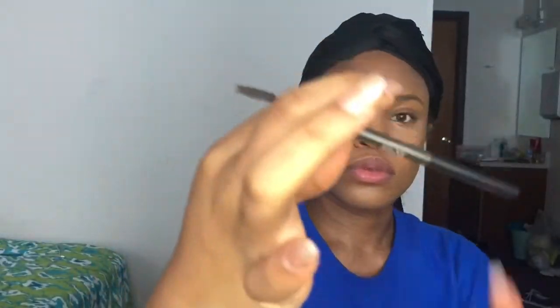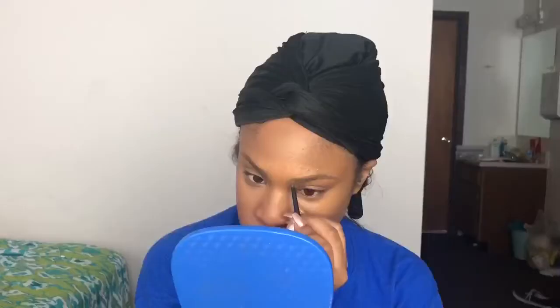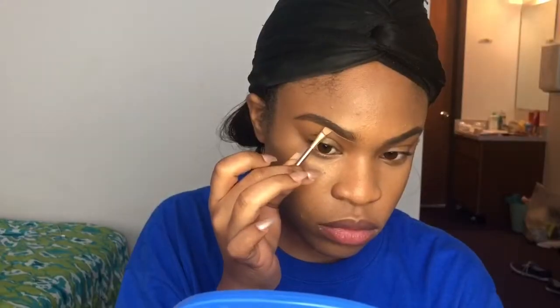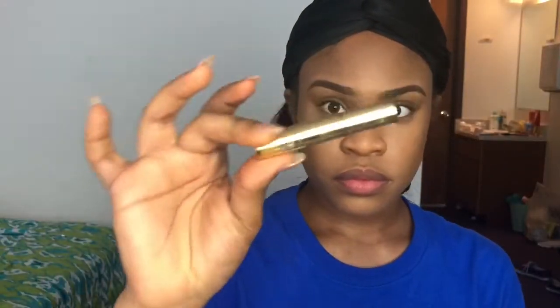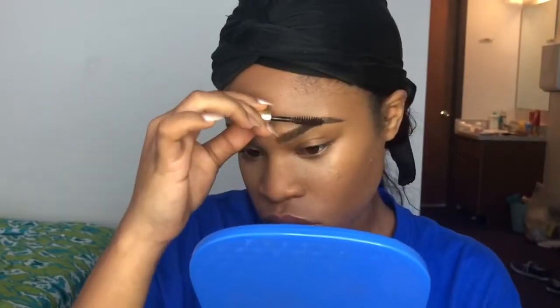Then I'm going to take the Kiss brow pencil — Top Brow — and go ahead and draw in the brows. Hopefully soon I'll be doing a brow video, but since my Benefit pencil ran out I've been using this one. Now I'm taking the brow collection and using the highlighting cream to cut the brows, then taking the brow gel that came in there and setting the brow hairs in place.